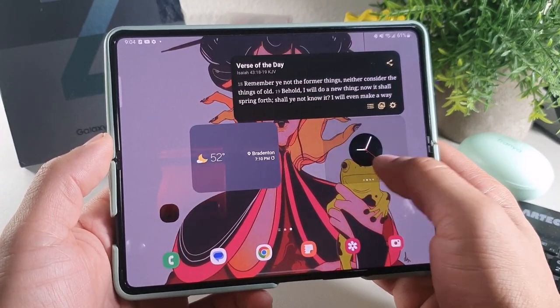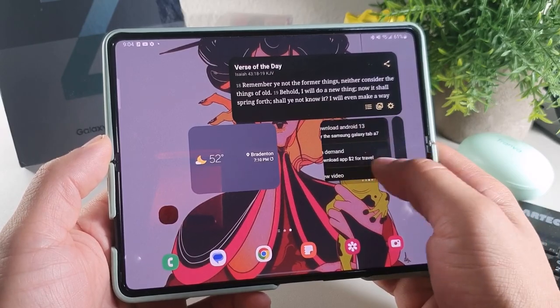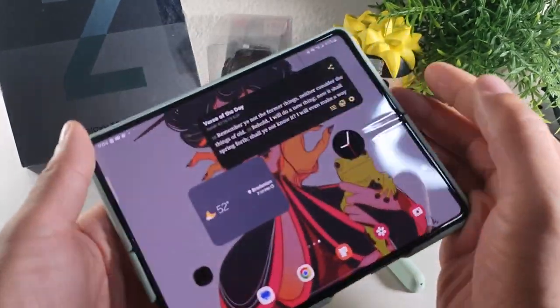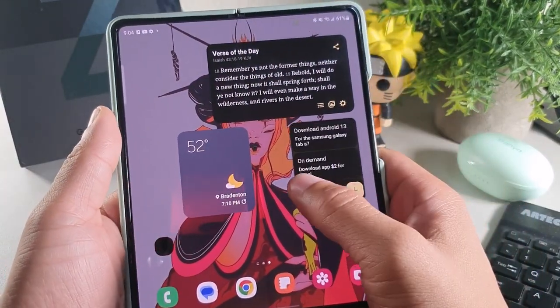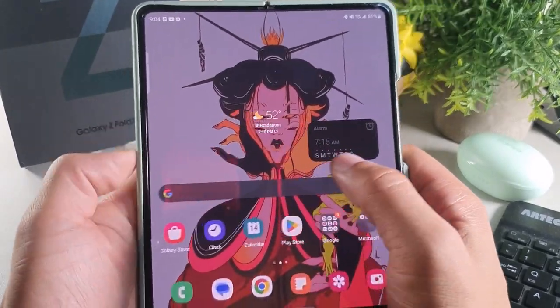Overall it's been a really solid device. I still have those stack widgets right here, which were introduced on Android 12. One thing I do like about this device is that the home screen on the inner dual display is different from the one on the outer display. Let me just show you what I'm talking about.